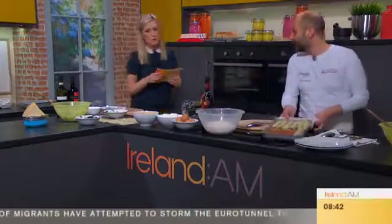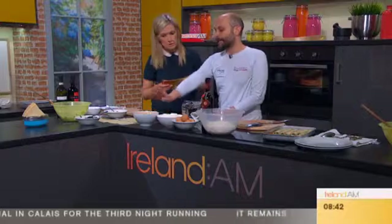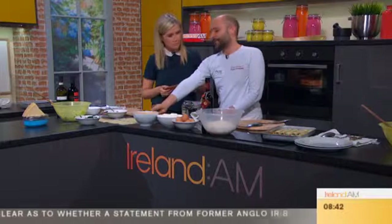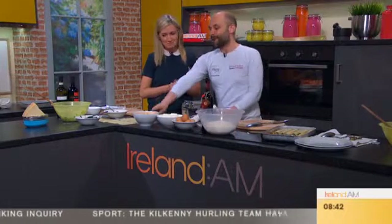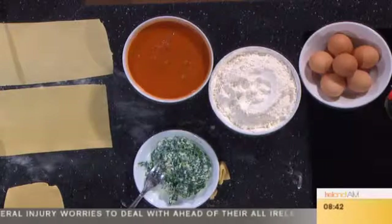With some parmigiano on top. The sauce is a Napoli tomato sauce — basically just onion and tomatoes cooked together, then blended. A tin of tomatoes is okay, just use the good ones and it has to be passata — you don't want anything else in the can. You want to keep it quite simple so you can taste the actual ingredients in the filling.